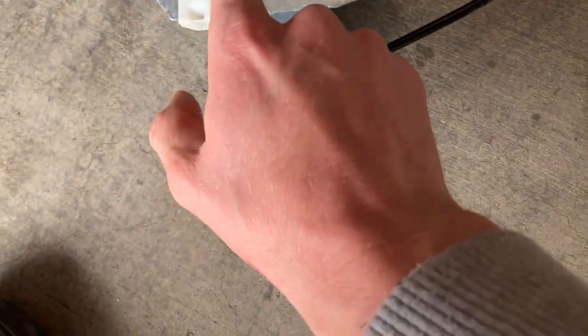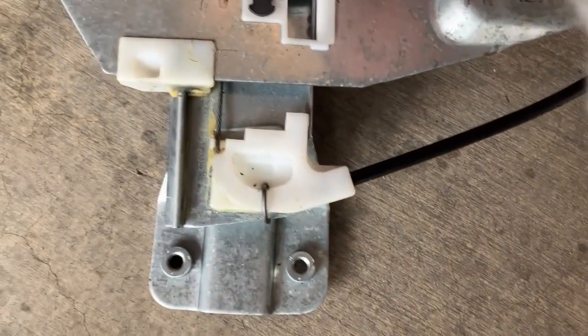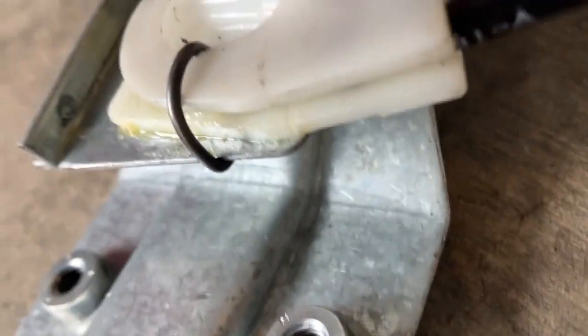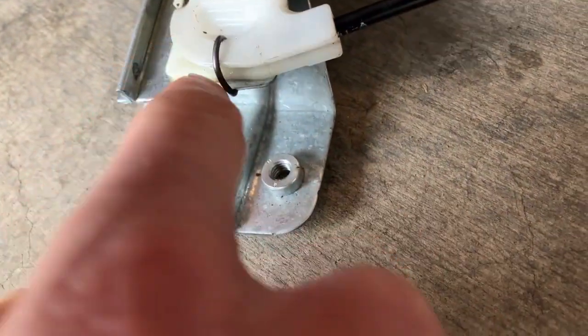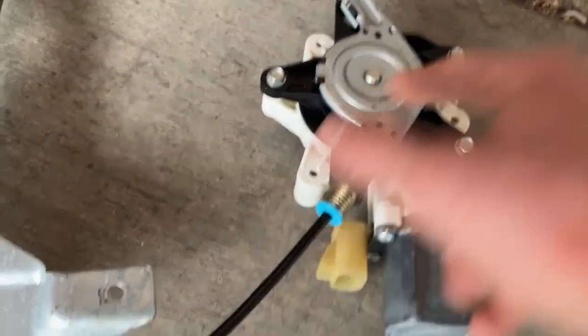What he did was drive a pin through to pin the reel, then down here he basically drilled this off, disconnected this, disconnected that, opened this up, wound everything back, and then reinstalled it. He tested it for me so we know it's good to go.